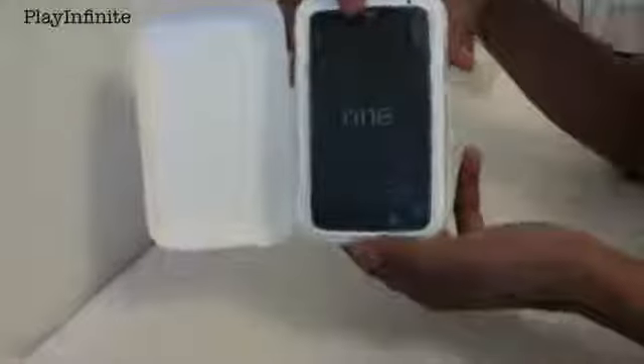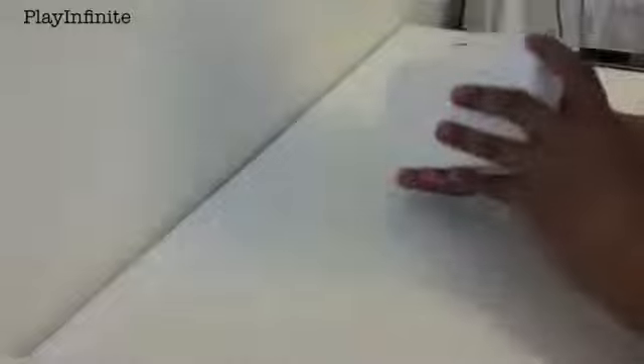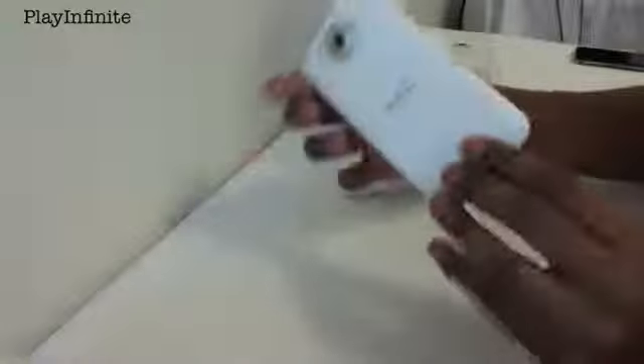And you're greeted with the HTC One X smartphone right here. There is a screen protector on there which I'm going to take off. Here's the phone — I'm going to put it to the side for now and just go over what's in the box.